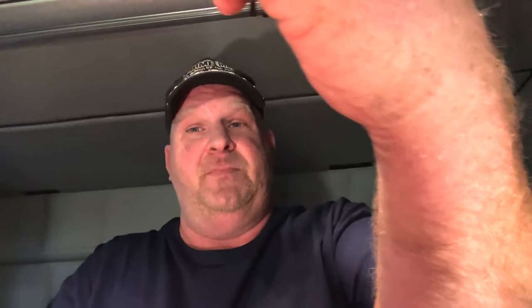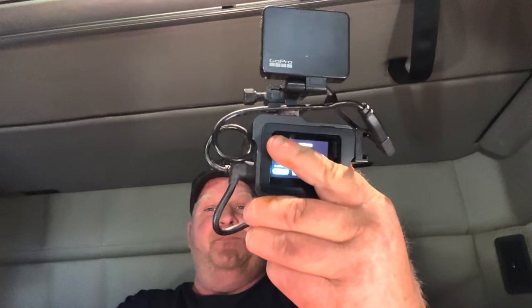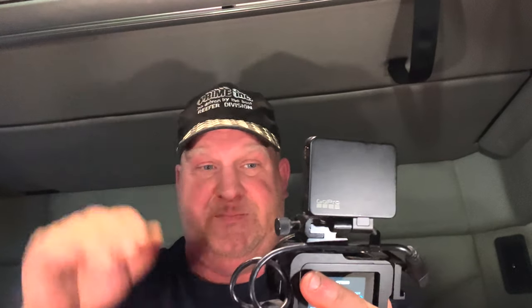Well, there you go — confirmed that it does work. It works great the way I have it set up. It unfolds and if I'm vlogging I can see myself on the screen and make sure I've got the right shot, exactly the way I want. Thank you for watching — if you haven't subscribed to my channel, go ahead and subscribe, click on notifications so you get notified when I post a video, and I'll see y'all next time.